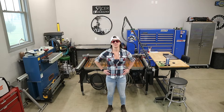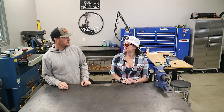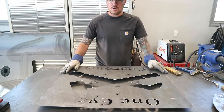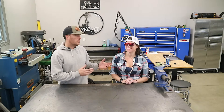Hey everybody, Keystone Girl here with Spicer Designs. Welcome back to the channel. Today's video we're going to do something a little bit different. Normally you're seeing me making all these signs and monograms on the CNC plasma table, so I thought maybe we'll do something a little bit different. We'll see if the Keystone Girl can take a stab at it.